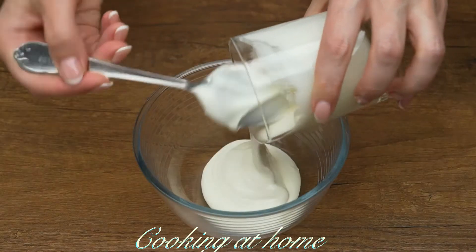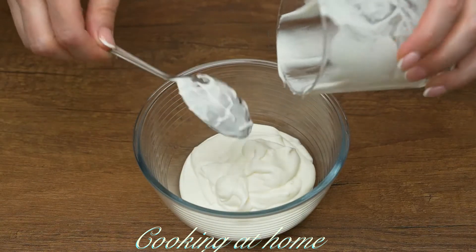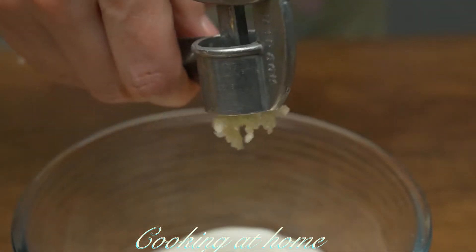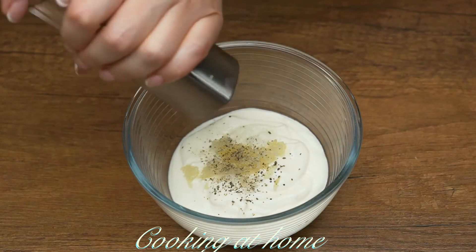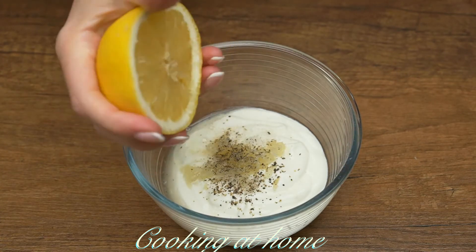To make the recipe even better, we have a sauce. In a little bowl, add 200 milliliters of yogurt, some salt, two or three garlic cloves, and some pepper. You can also add some lemon juice if you like.